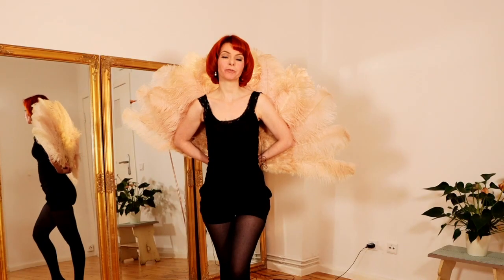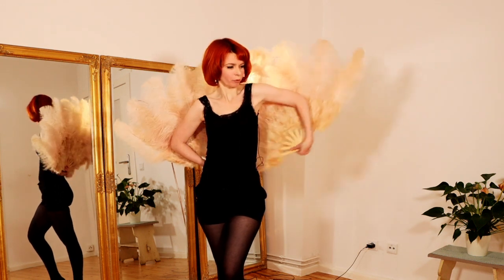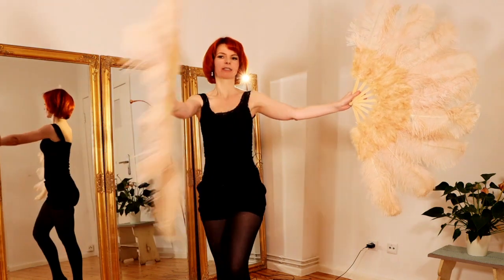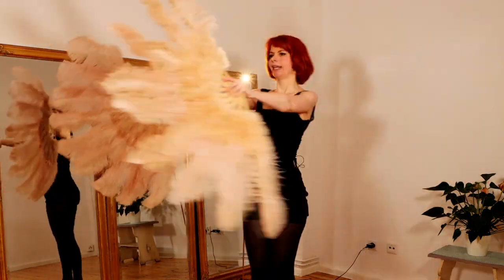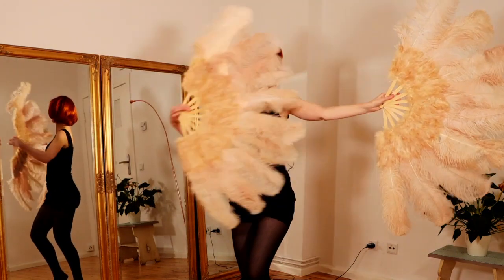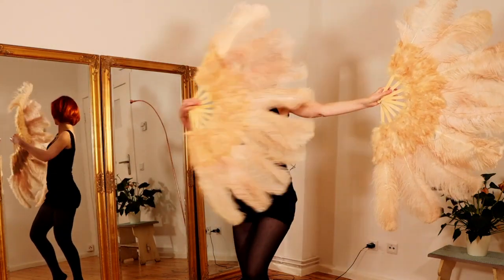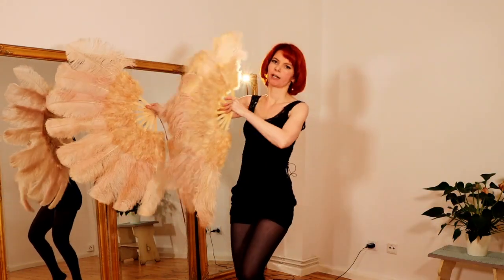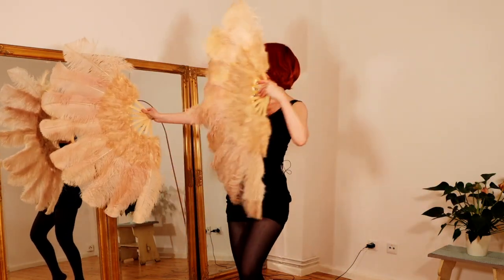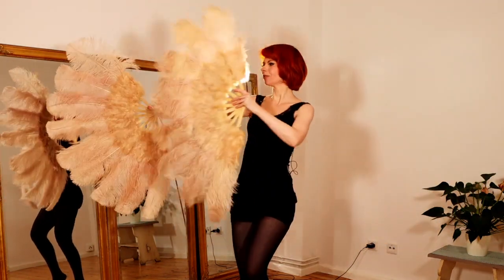Another beautiful move is caressing yourself. You bring one fan out and with the other fan you just caress yourself. Really enjoy the fluffiness and softness of these feathers. In general, everything you do with your feather fans — keep it fluffy, very soft, very sensuous. Really go with the flow of the beautiful, lovely, fluffy feathers.